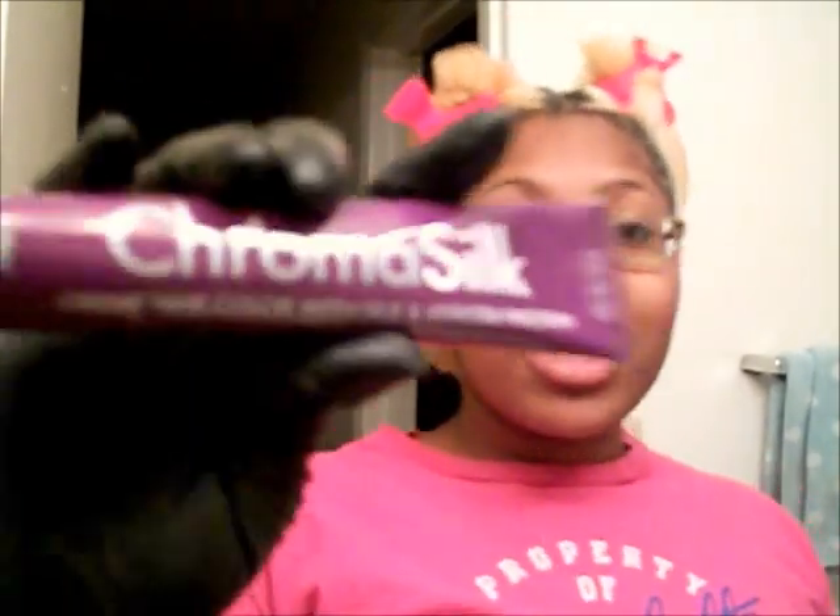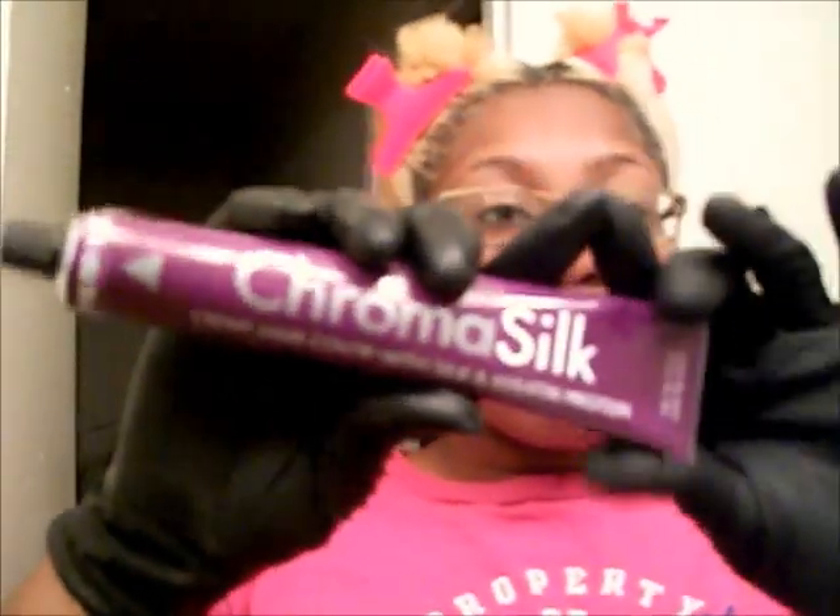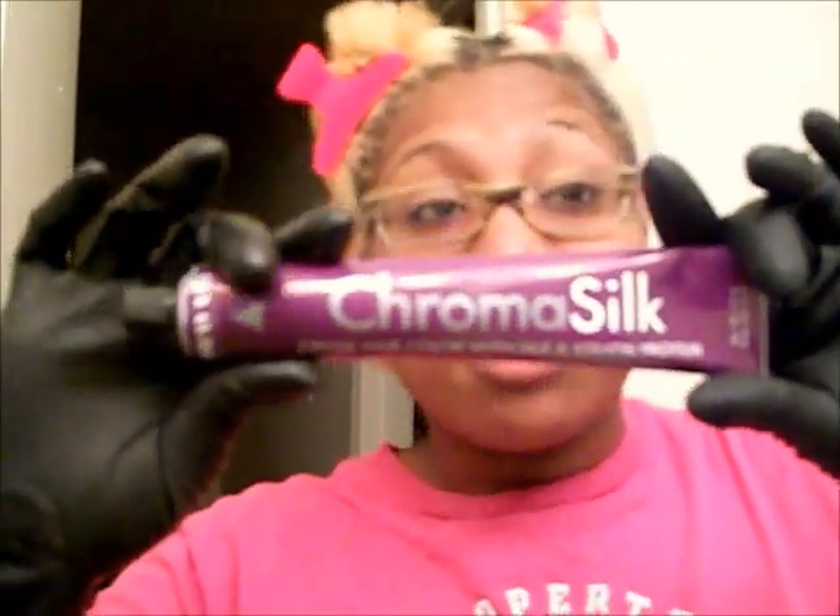Another thing I want to mention about using more professional colors is that they benefit your hair as well as color it. The Chroma Silk has silk in it and keratin protein, so that's another reason why I really think this is going to be an awesome choice for my hair.